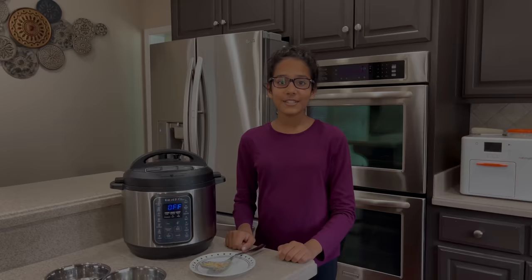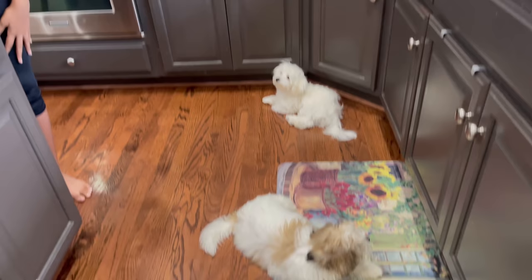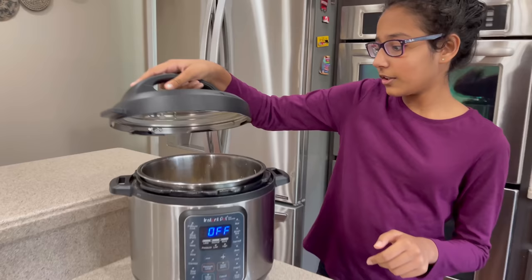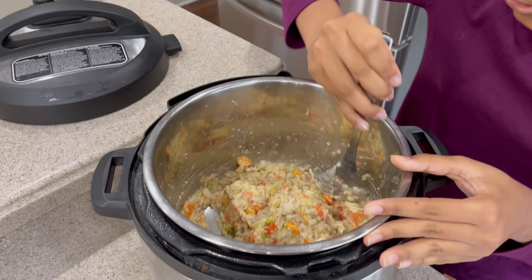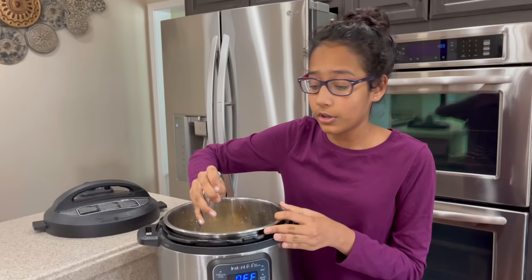So guys, it's been a little more than five minutes because I was also eating my lunch. And look, Ollie and Bozo are just waiting to eat their lunch because they're so hungry. And here's what it looks like. I'm just gonna mix it a little — and it smells so good. Okay, let's put it into the bowls now.